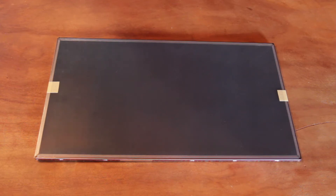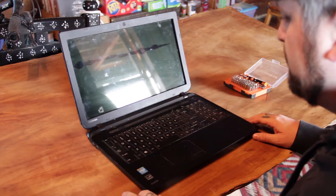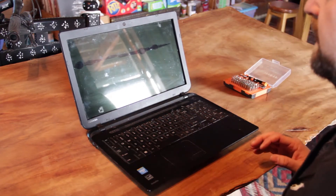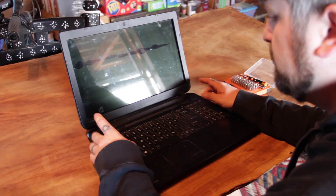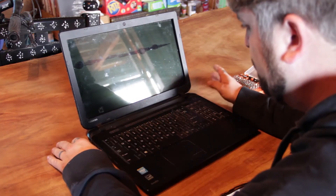So without further ado let's get started. First thing you want to do is get all your tools together and make sure everything is laid out correctly. Second thing you want to do is make sure that the computer is turned off. In most cases you also want to take the battery out as well because there's still going to be power running to it.